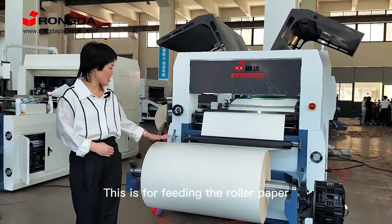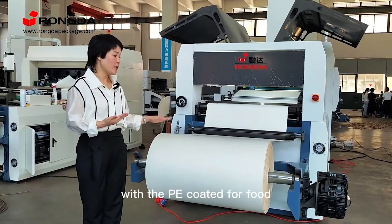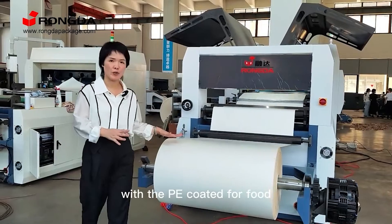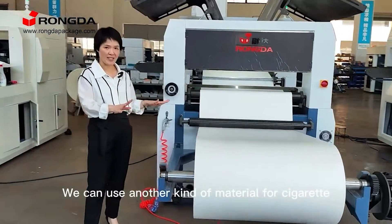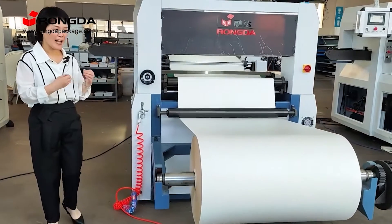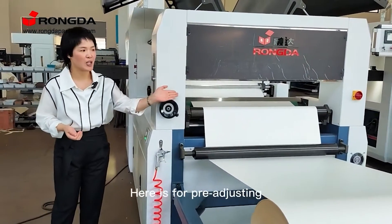This is for feeding the lower paper. This kind of paper is used for paper cards with pea coated for food. We can use another kind of material for cigarettes, for any other packaged area. Here is for pre-adjusting.